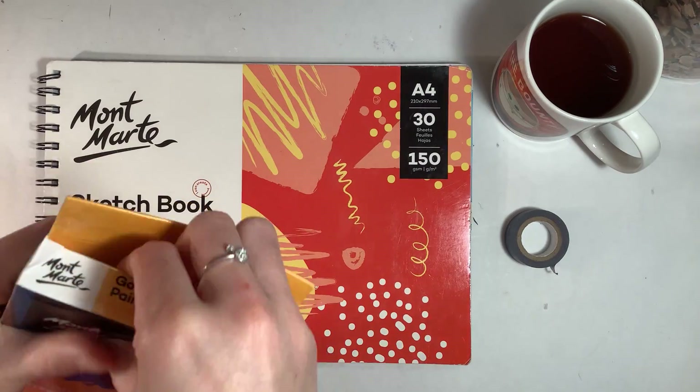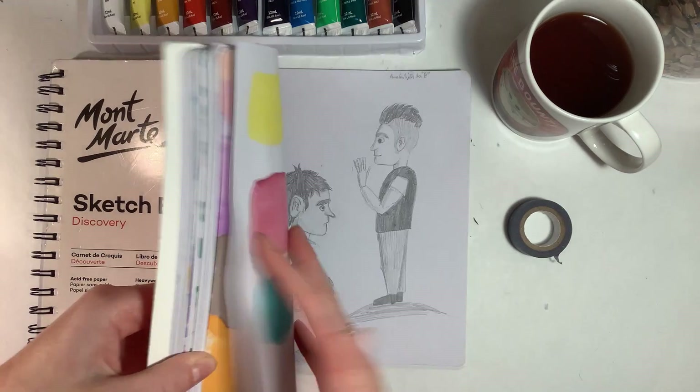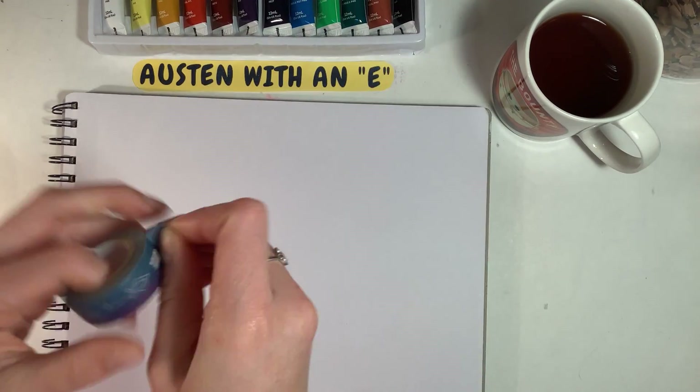Now I'm just opening up the Montmartre gouache paints — they're really pretty. I'm flipping to the last page of my sketchbook, which means the tour is coming next, and I'm just taping off the edges.